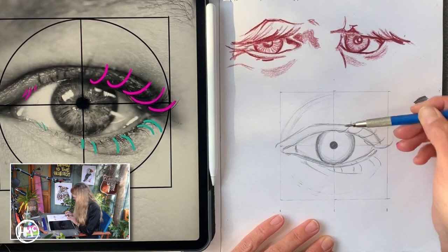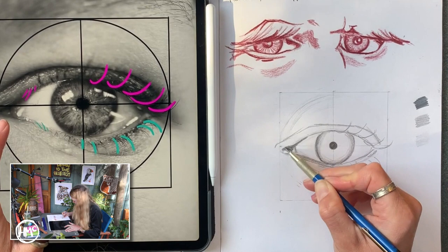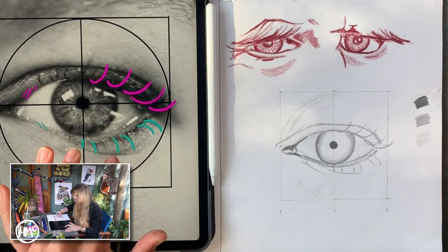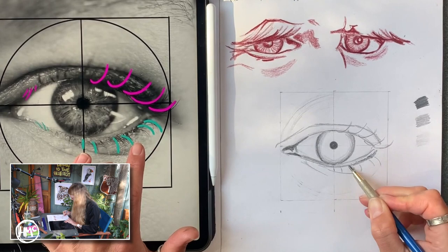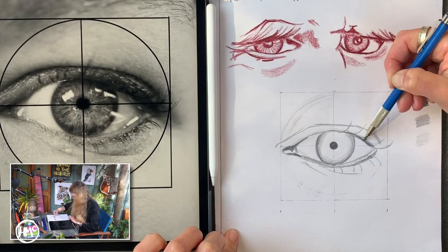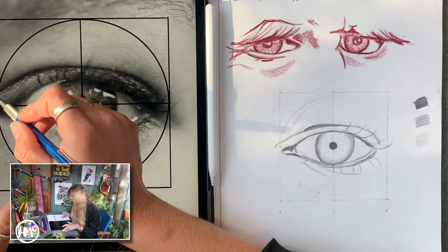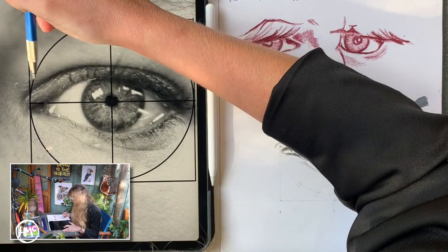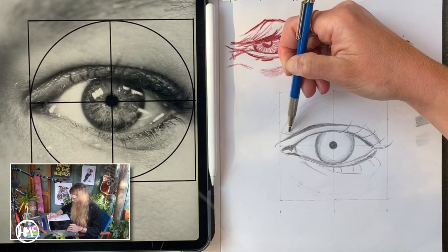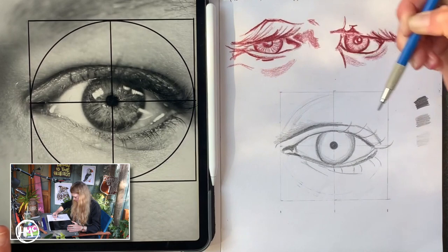Next, I'm going to shade in the tear duct over here — with the side of the pencil, just focusing on the darkest areas. It's a bit dark down here, and quite dark along this line. Then under here and really dark there. You'll notice the direction I'm shading — I'm shading with the contour lines of the eyes. You can see actually that it goes upwards, very gently. You may want to use a blending stump later, but I would leave it for now. Let's just get those basics in there first. Really darken that crease there.